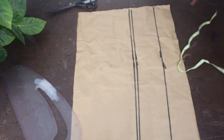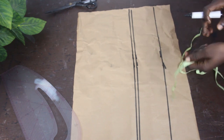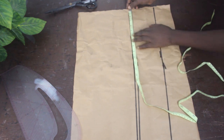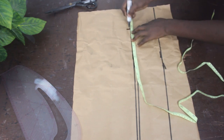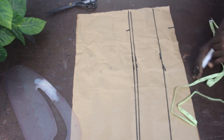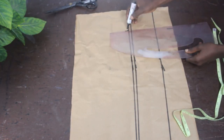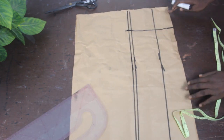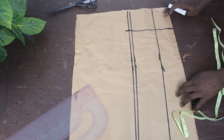The next thing is to mark our dart line at 4 and a half inches. We go ahead and mark 4 and a half, then connect the lines together. Once you connect the lines, this is what you have.